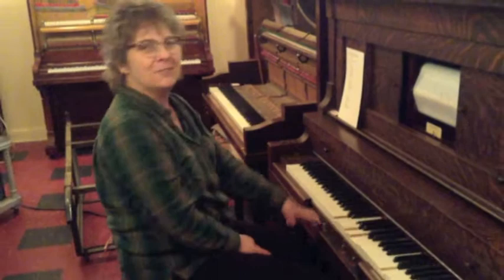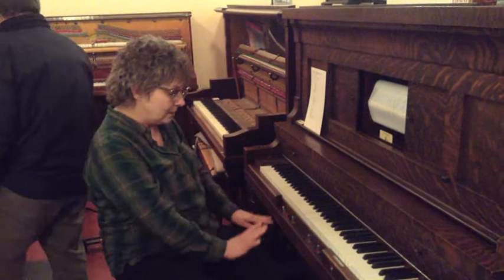What is the difference between Reproducers and this? With this one, you sit here, you pump, but you're active, moving around things, putting your own rendition into the music.